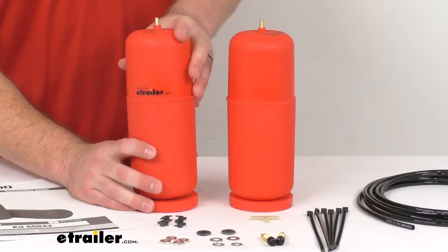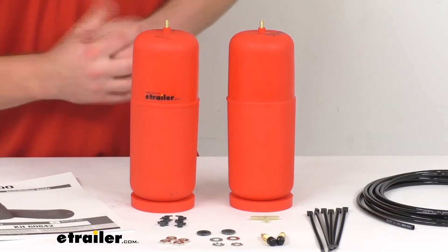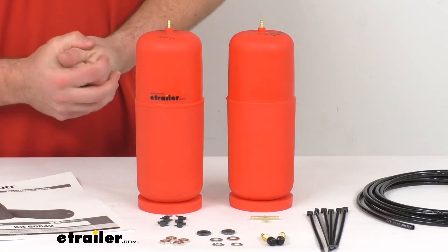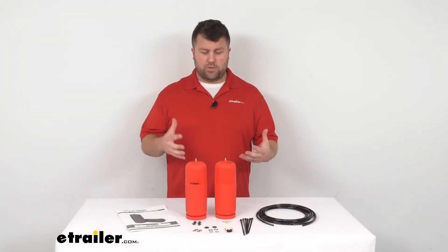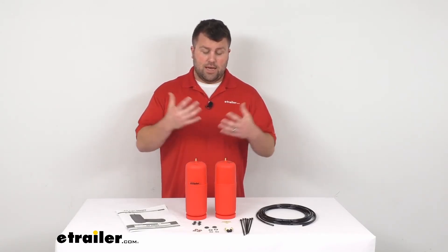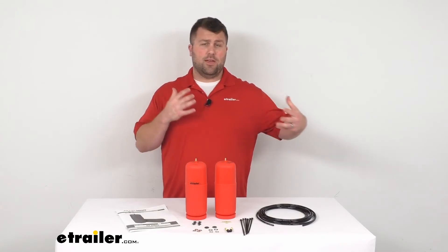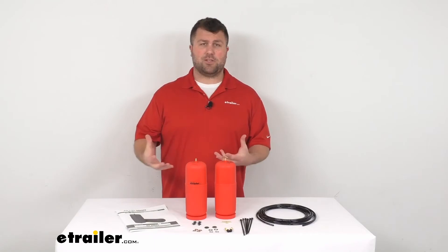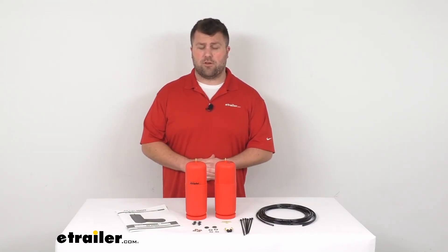These are very durable and should last you a long time. They come with a limited lifetime warranty, so if you have any problems, you're welcome to reach out. They also come with a 60-day satisfaction guarantee — put them in, use them for 60 days, make sure you like them, and if for some reason you don't, you're welcome to send them back for a refund.